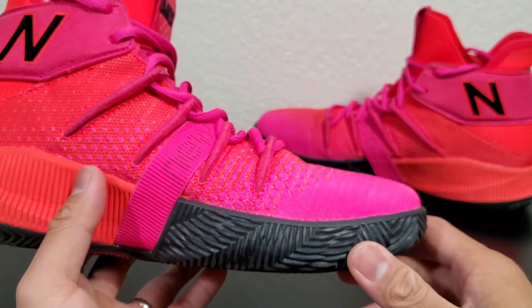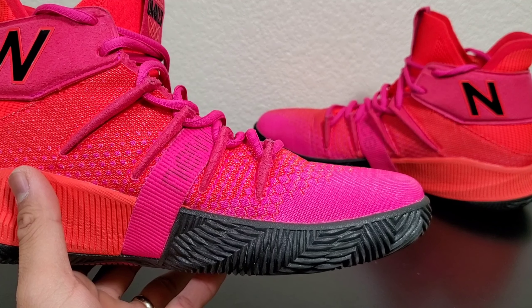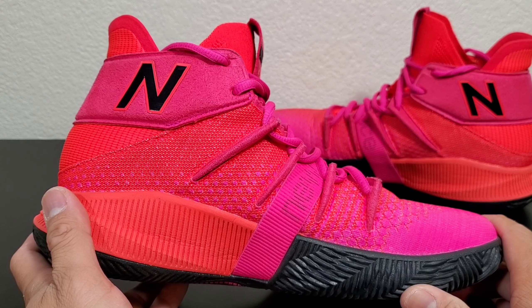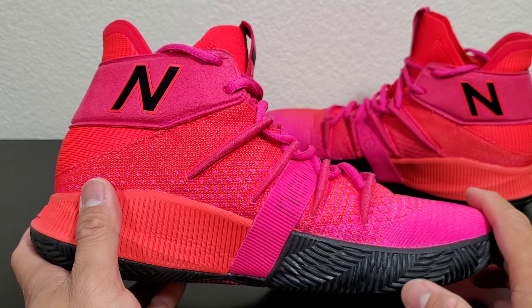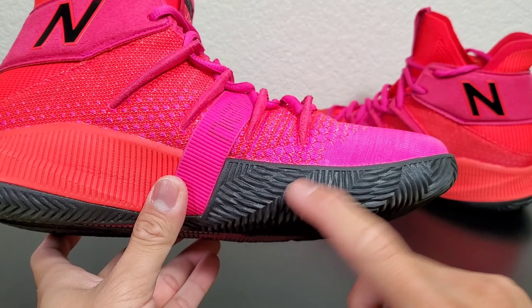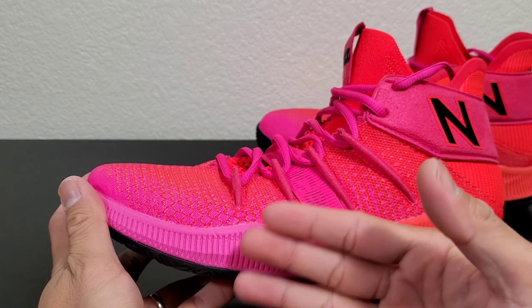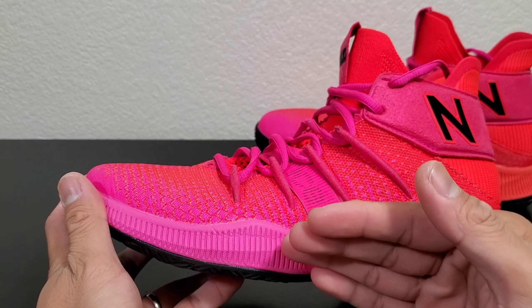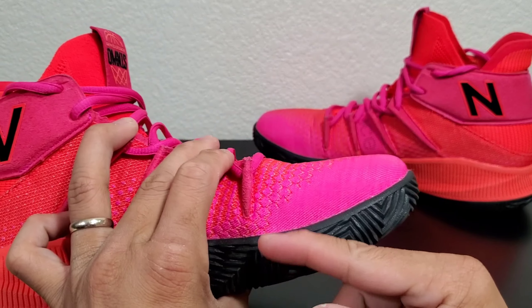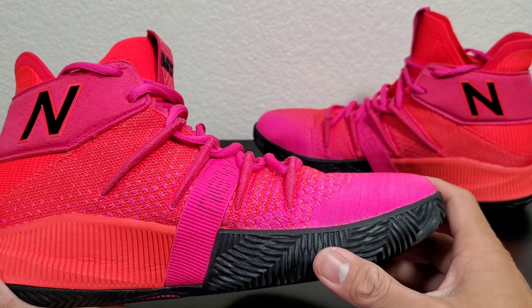I broke it in after about the fourth day, which is actually pretty long. I normally play three to four hours a session, so four days times three hours — that's about 12 hours altogether — and that's how long it took to break in. The main focus of this shoe is court feel over cushion. It does have cushion, but the trade-off for that court feel is the break-in time, and I'll get to the good effect of that in the pros section.